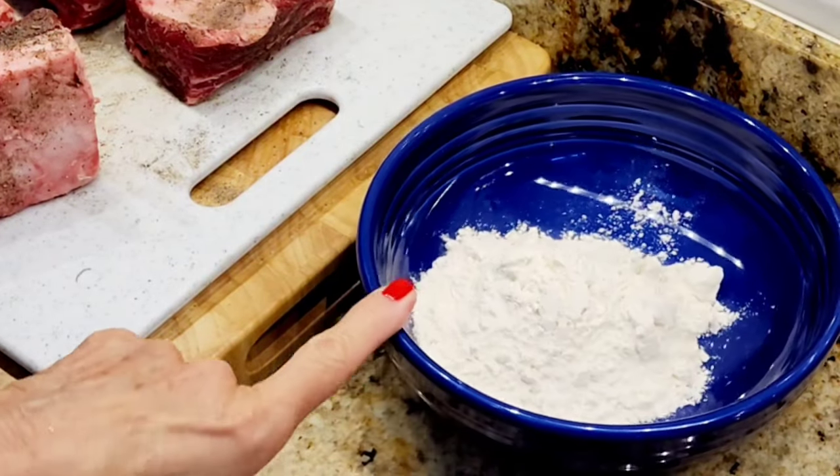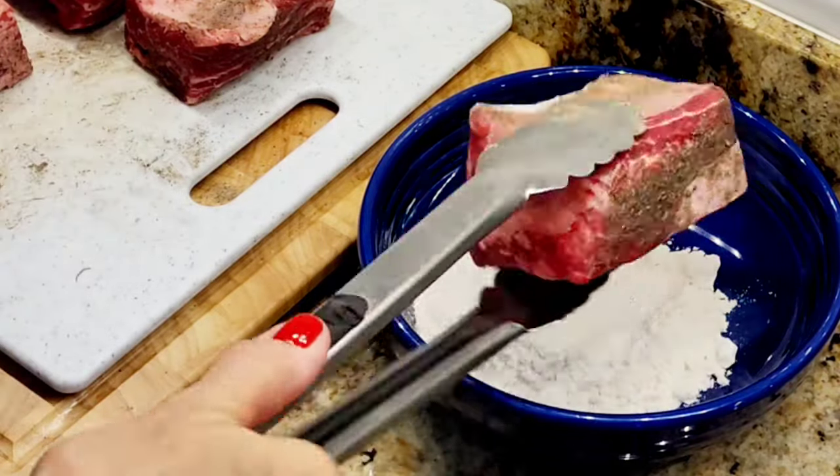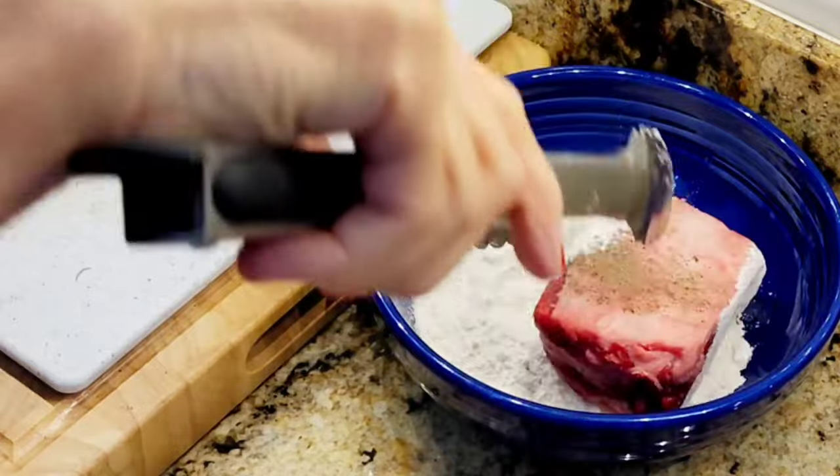I have a bowl with some flour in it. I'm going to take my ribs and coat them with the flour on each side.